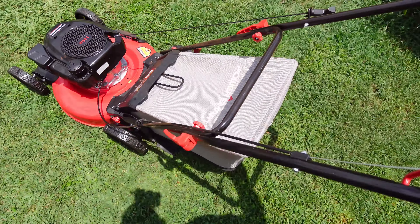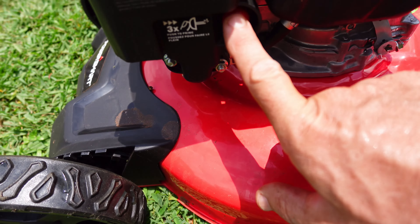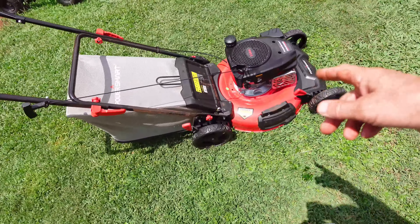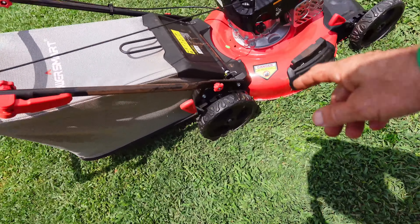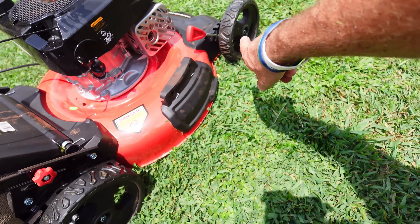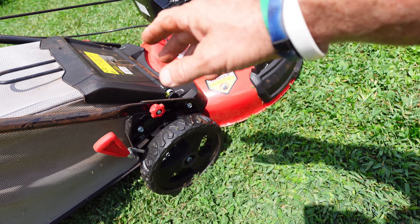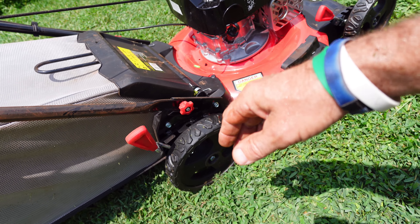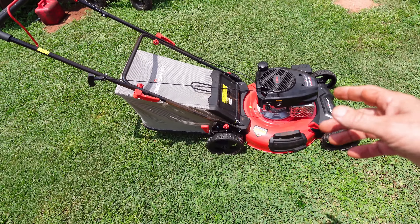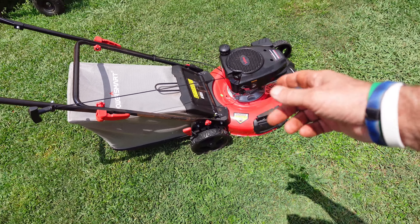Super easy to start — it was a one-pull start. A primer button right here, so you will have to prime it if you've not started it in a while. But it has an automatic choke so it does take over and start on its own. Very impressed with this PowerSmart. I didn't think it would roll as well as it does on these small back wheels. They work just fine. I highly recommend this mower for anyone that just needs an affordable do-all type mower — for a good household use, maybe a little bit under a half acre.